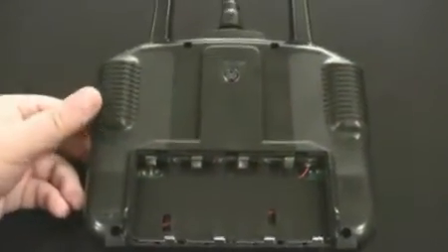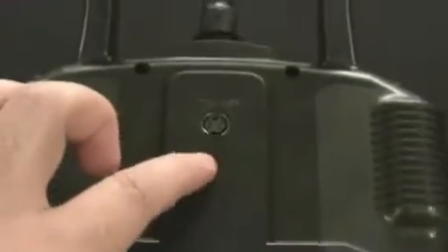Now looking at the back side of the transmitter, you can see it has a trainer port where you plug in a trainer cord to another radio. Also on the back side I have the battery bay open — it takes eight double-A size batteries to power this transmitter.